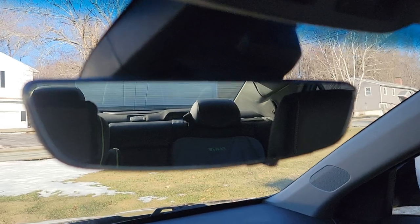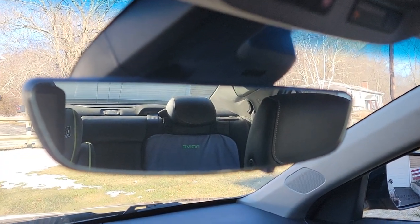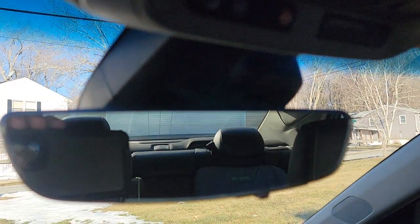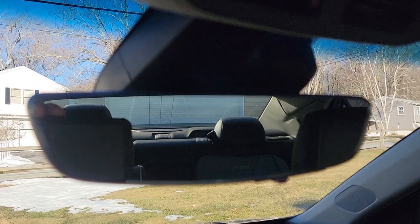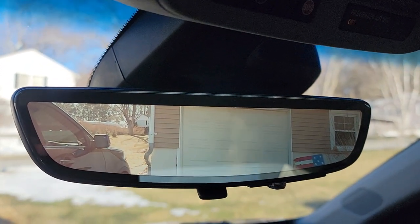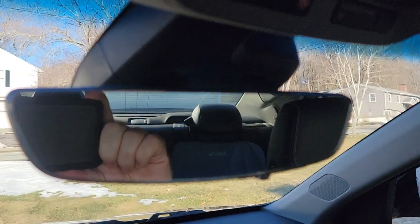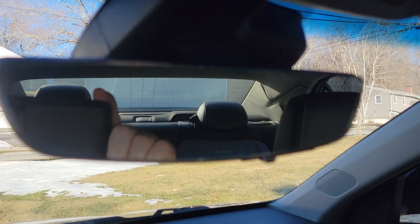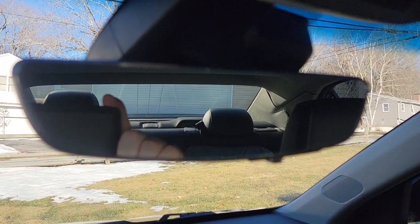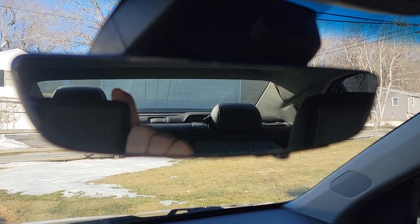I just thought maybe a write-up and a visual might help more people get this done, because honestly this is one of the best things I've done to my car — aside from the gauges — especially at night. If you put this on at night you can see so much better, or if you have passengers in the back seat you're not gonna see anything, you'll just see a bunch of ugly faces looking back at you.